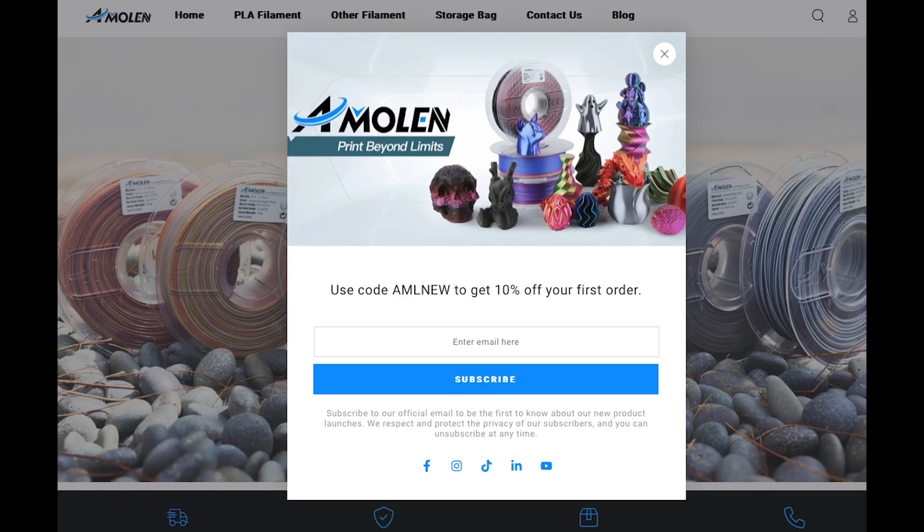For those of you who have never visited our website before, sign up now for 10% off your first order at analem.com. Thanks for watching — stay tuned for more.